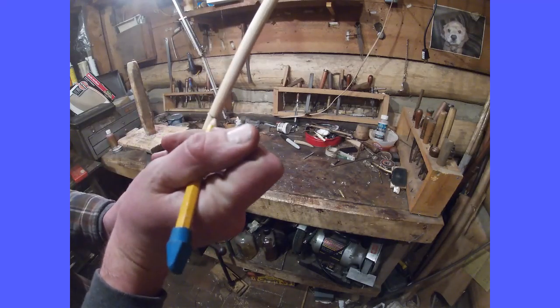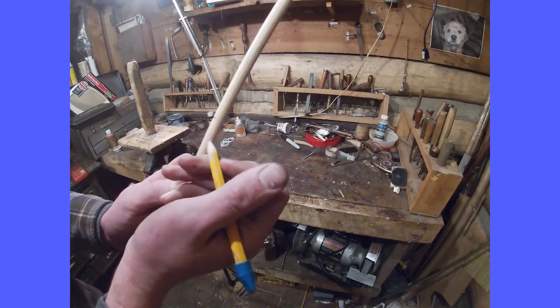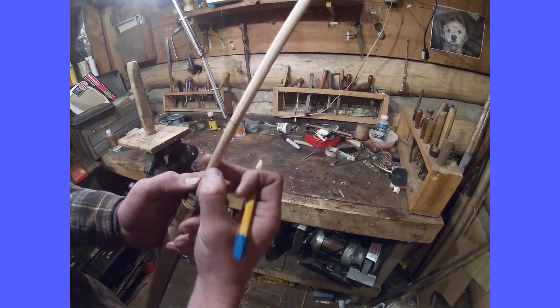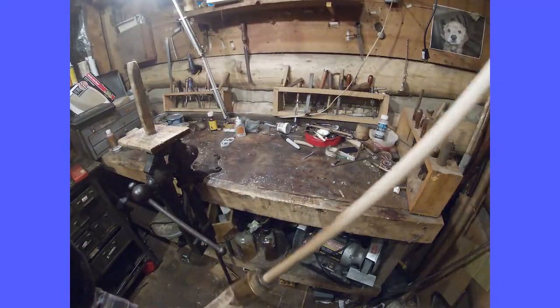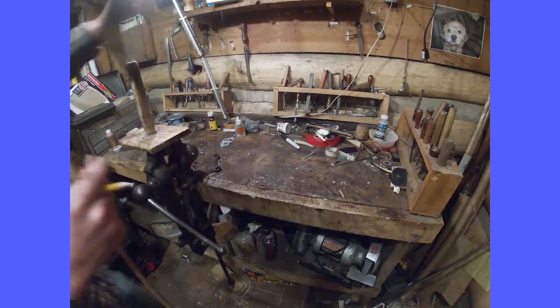I'm going to mark a little above the barrel. Normally you only want to do about an inch, but I'm doing a little farther for reasons you'll see later. And then I'm going to trim it with a hand saw.